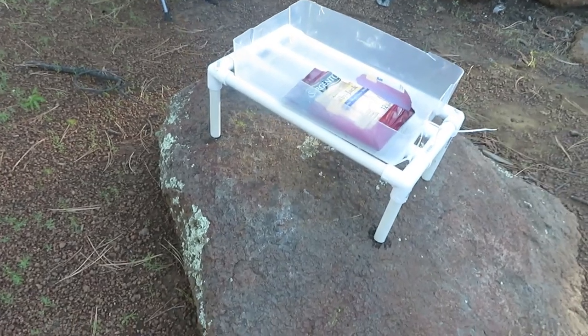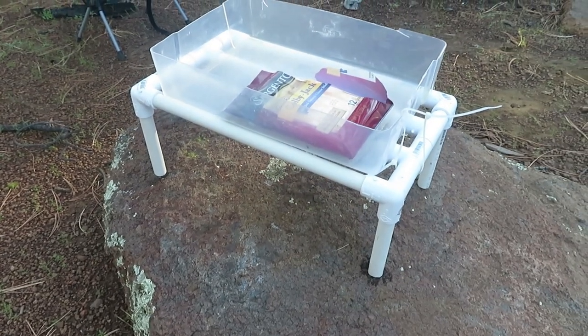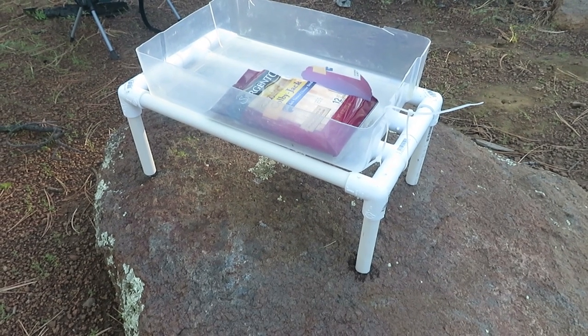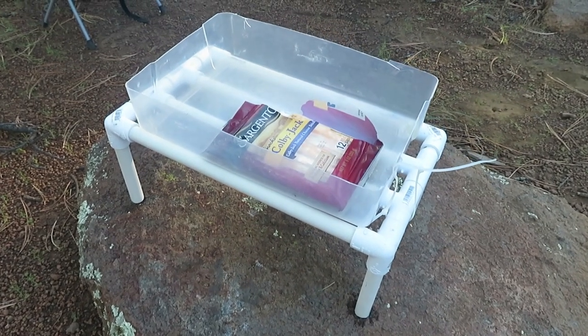I actually haven't cemented all of this together — glued all the PVC together. I probably should, because a couple weeks ago I was on a trip and the whole thing fell apart because of all the repeated bumpy roads that I go over. But I put it back together and it hasn't fallen apart since then.